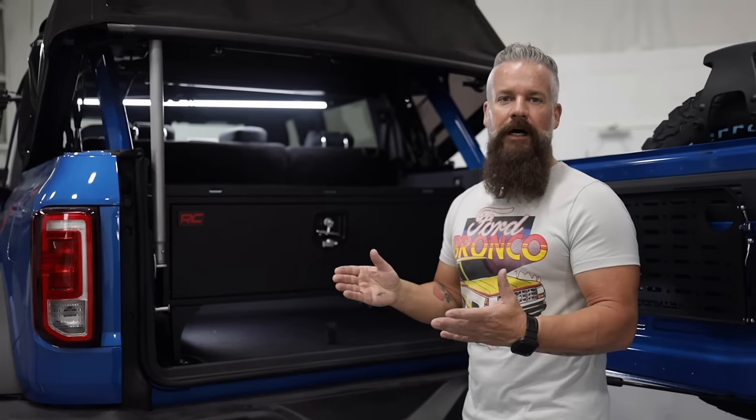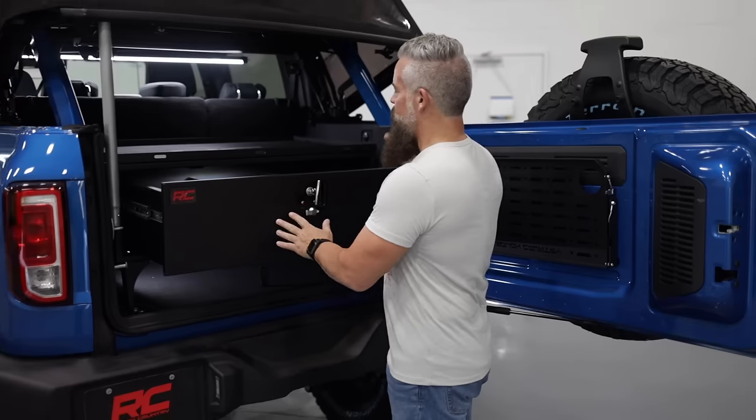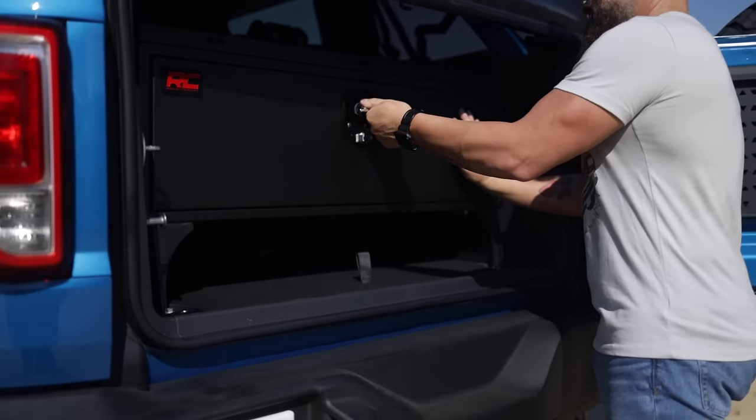You go out for the day and you've got the top off of your Bronco — jump out, open your storage box, put all your valuables in it, close it, lock it, and have peace of mind that they'll be there when you get back.